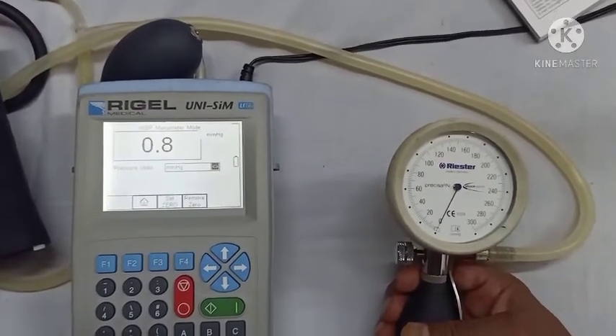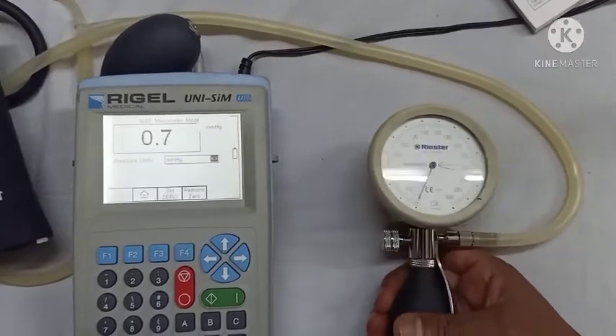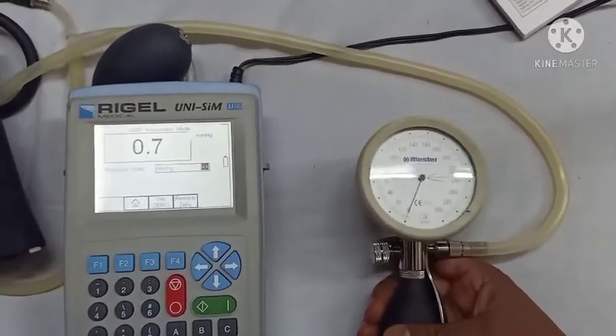For uncertainty calculation and other calibration videos of any devices — such as biomedical devices or industrial devices — please write to us, and please like our video, comment, and subscribe.